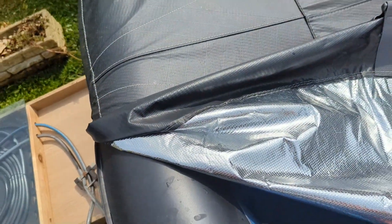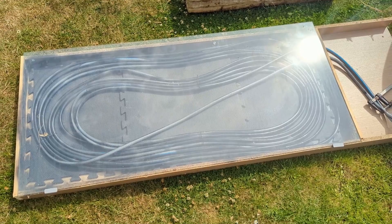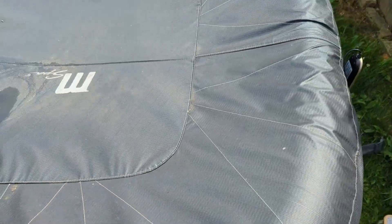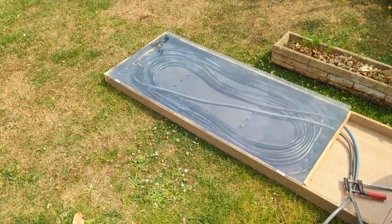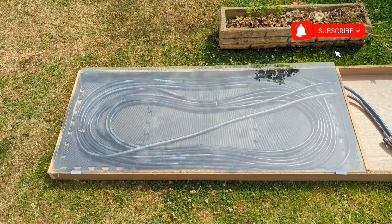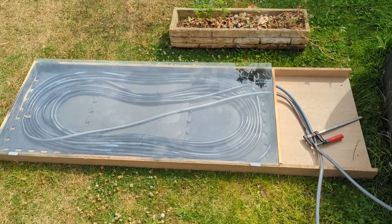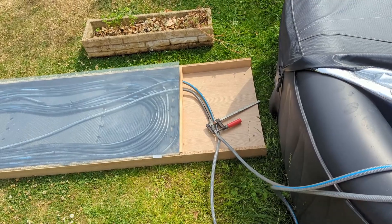Yesterday my hot tub was at 20 degrees when I turned this on, and by mid-afternoon it was up to 30 to 31 degrees. This morning it had cooled slightly overnight, because you want to only run this system when the sun is out. When the sun is down you're just circulating cold water, so you want it turned off in early morning and overnight. It went from 20 degrees to 31 degrees in about four to five hours using just this — no electric heater.